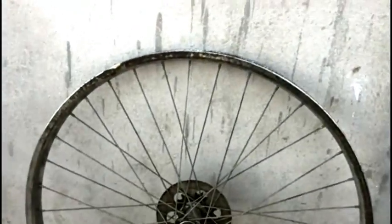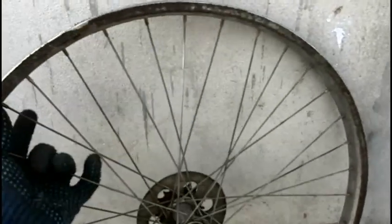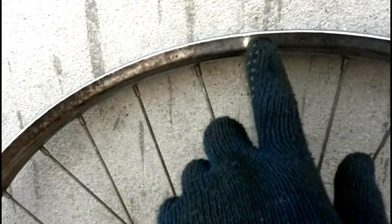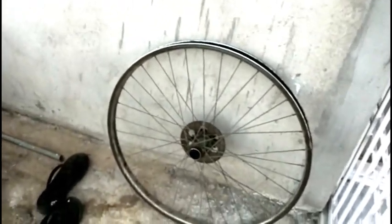Coming to the rims, you can see it is completely rusty. Let me show you something — a small part of the rim is very clear and clean compared to the rest because I have done the electrolysis process for only that part. You can see it is clean compared to the rest, but I could not do the complete electrolysis for the whole rim because I do not have a bigger tub to dip it in.